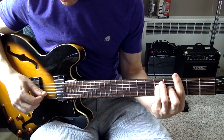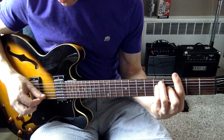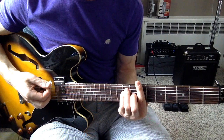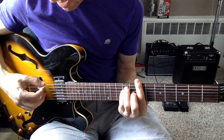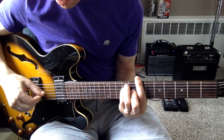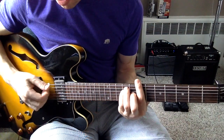And then you're going to go up to your B. So you're going to start on that E string, then you're going to play the G string, and then you're going to go down one string, and then another string, like this.